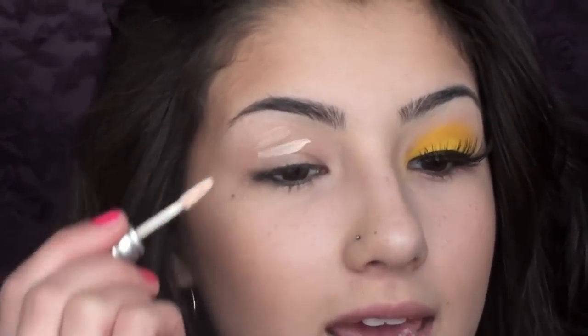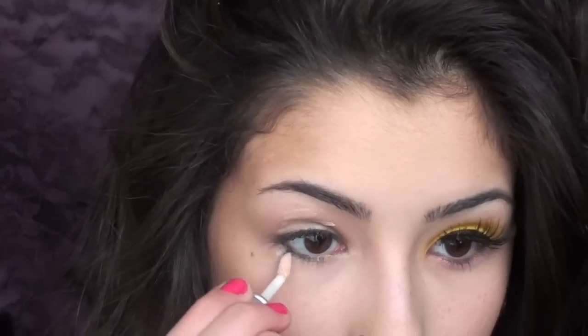So the first thing that you want to do is prime your eyelids. I'm going to use Urban Decay's Primer Potion and I'm also going to apply a little bit to my lower lash line just because some color will be applied there. So I'm just going to go ahead and blend this out.